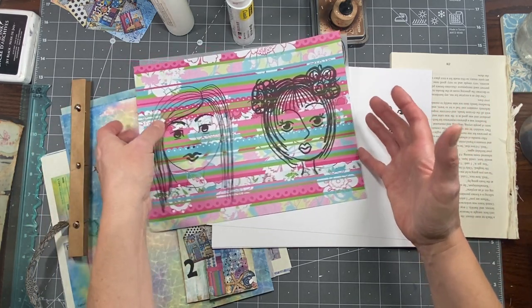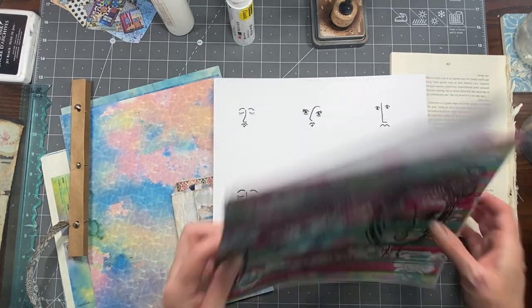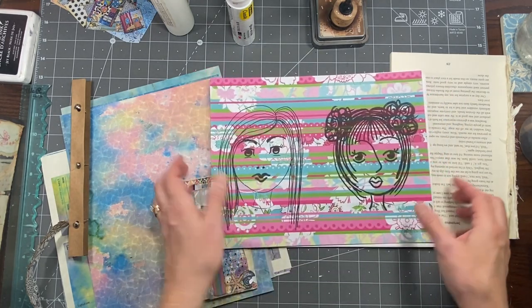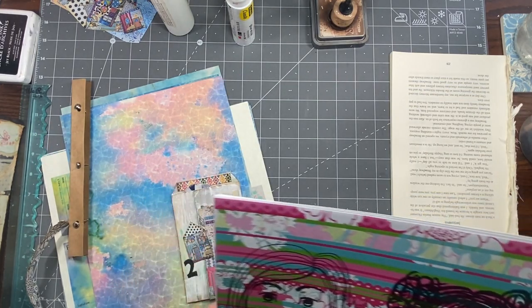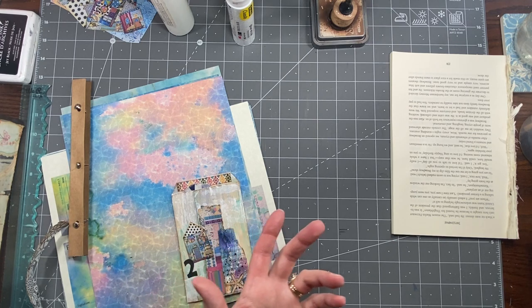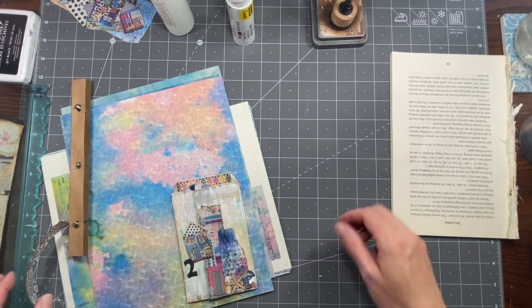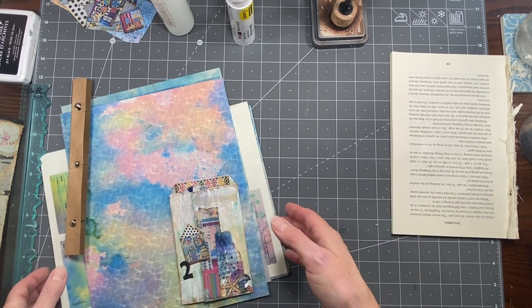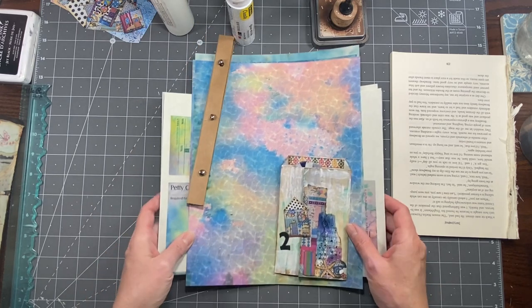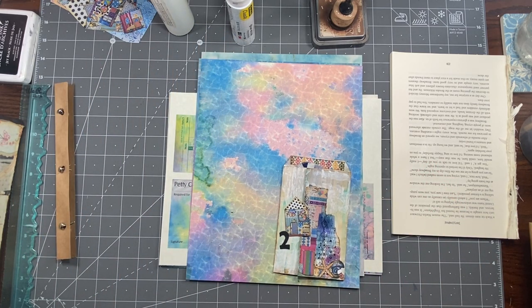I'm sorry for any confusion that caused, but I swear you got all of them — they're just hard to see. My son is pretty tech savvy and he says that's the only way he knows how to do it. I could have made the background white, but then anything you print on you're going to get that white layer, so I really just wanted the image to be printed on whatever you wanted.